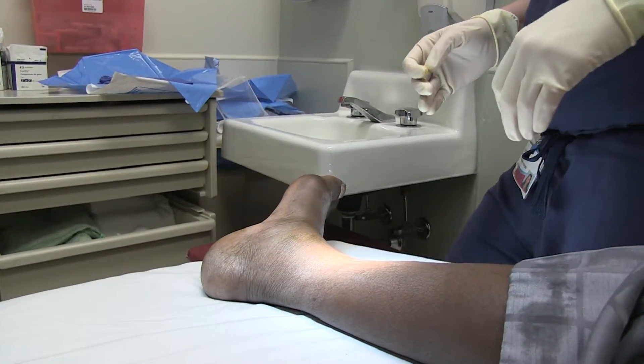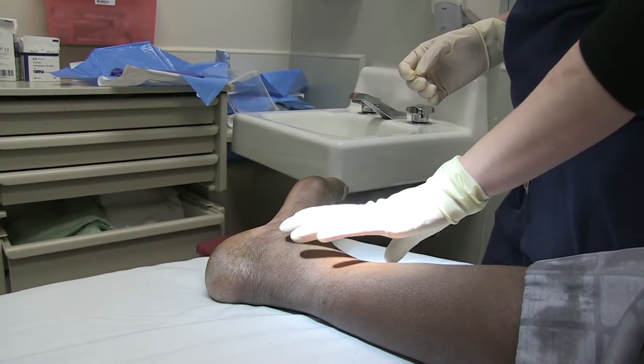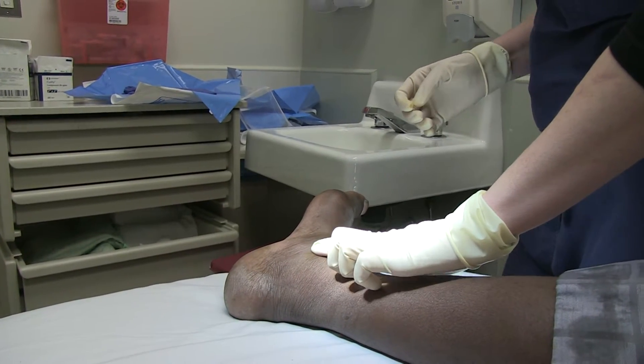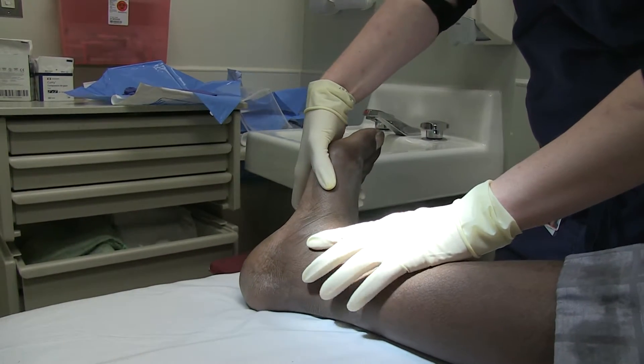Dr. McCain, can you tell us about where you're going to be doing the needle insertion? Sure. For my landmarks, the first thing I do is identify the medial malleolus, which is right here. And then you come out to your anterior tibial tendon, which is easier to find if you have the patient dorsiflex.